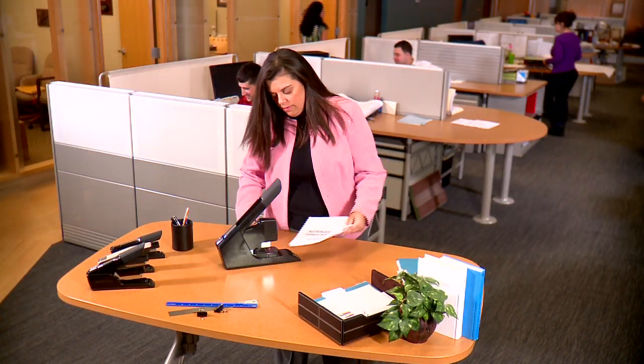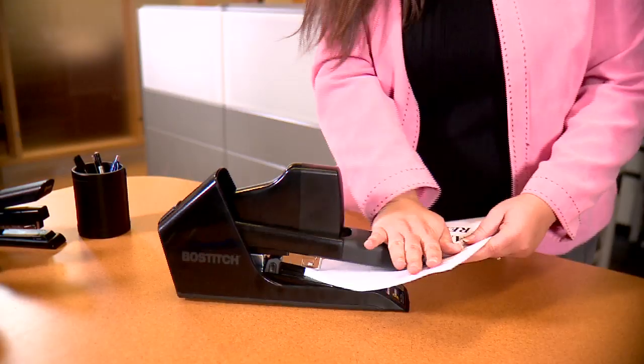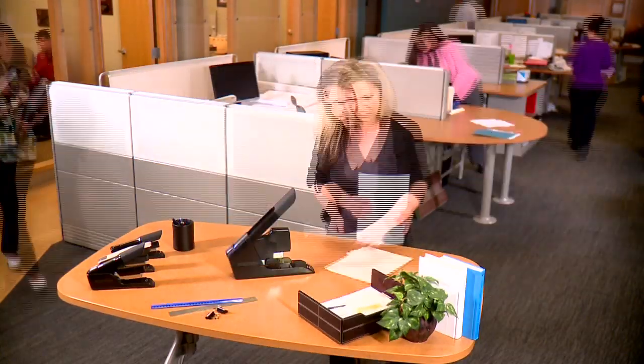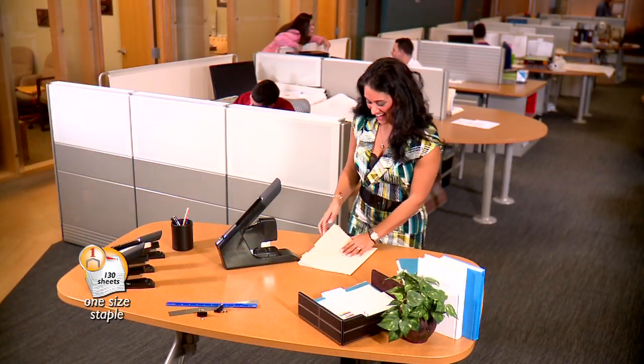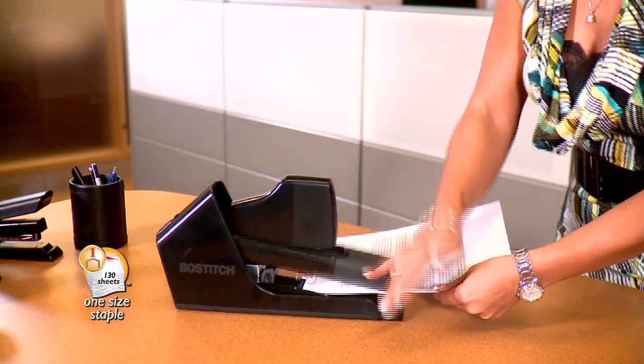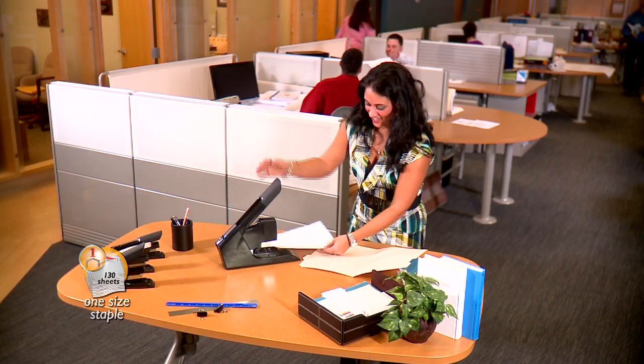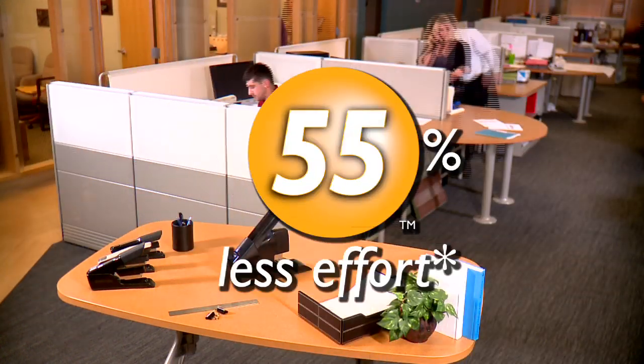I like how heavy-duty it is. Can you believe I stapled through my 130-sheet report with no problem at all? It's amazing — you stapled through your 130-page report, and then I stapled through my two-page report, and I didn't even have to change the staple sizes. One staple size, no confusion.